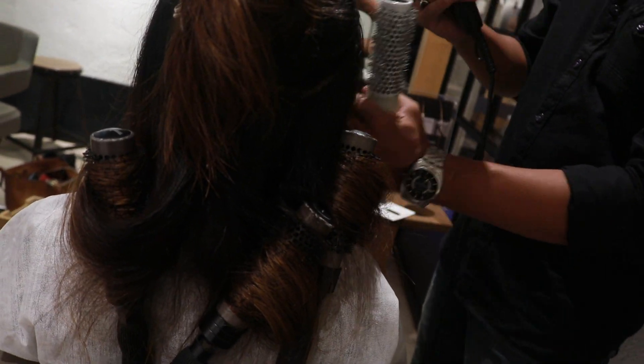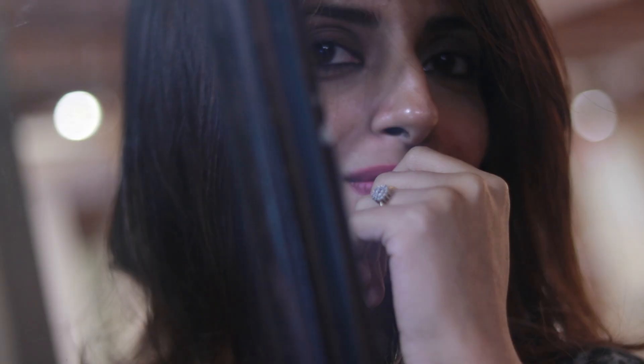If you guys haven't seen the haircut video, I'm putting it up right here. Give this video a big thumbs up! If you have any questions regarding my hair color, please leave them down in the comment section below. I'll see you guys very soon — I love y'all, bye!